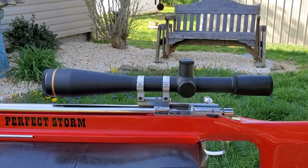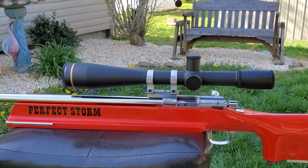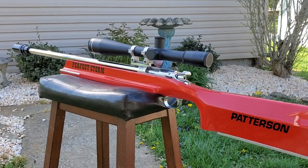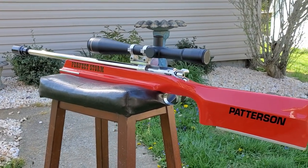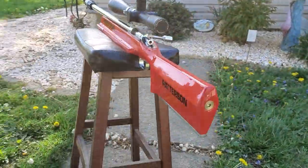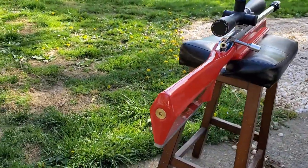That's the actual scope mount — the front Kalfi style scope mount. Bill usually uses the Weaver or a Picatinny type, and I've got those as well. We're going to end up putting on here whatever the owner likes and wants. That's just for test purposes.